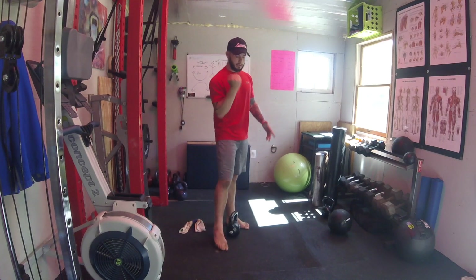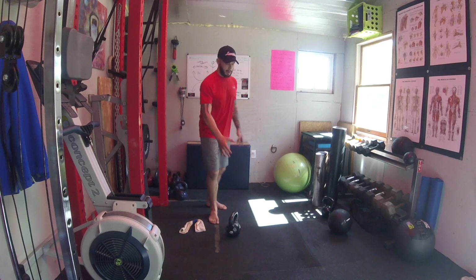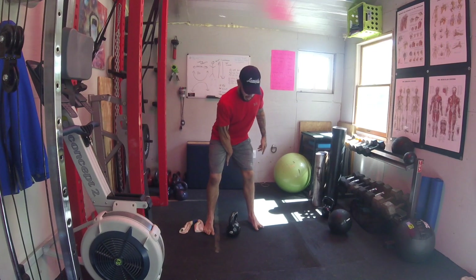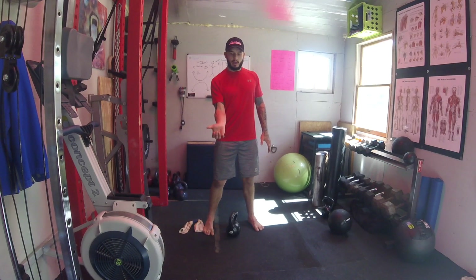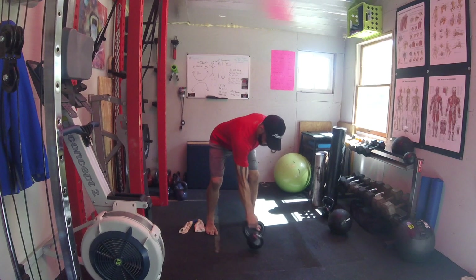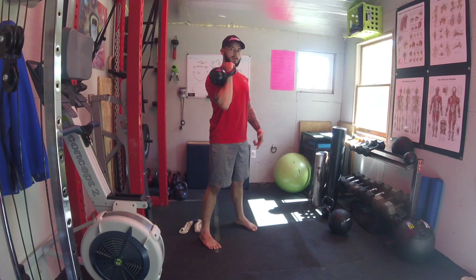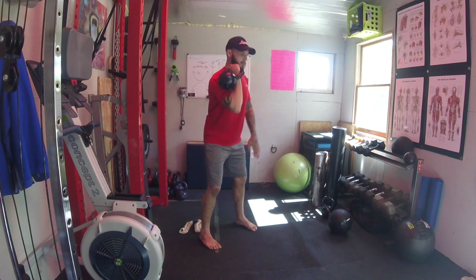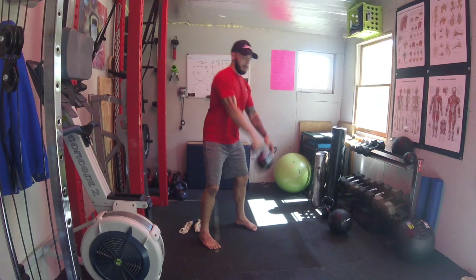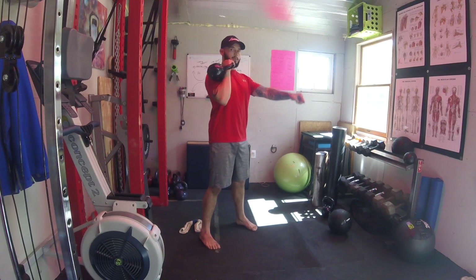To get it into the front rack, think about a corkscrew. As I come down on the single arm swing, I internally rotate so my thumb goes back. As I come up, I externally rotate and corkscrew my elbow through, and the kettlebell lands right here. Right after the swing, once the kettlebell gets past the knees, you don't want it to go out anymore — you want it to come straight up.